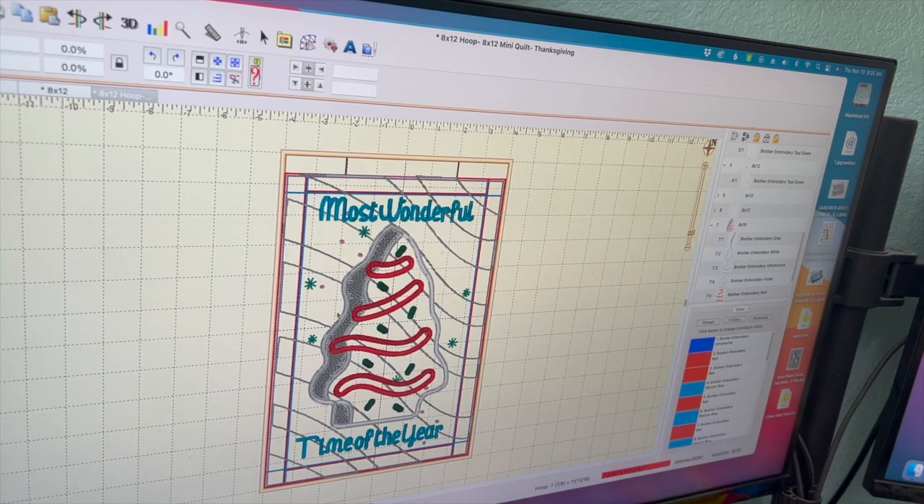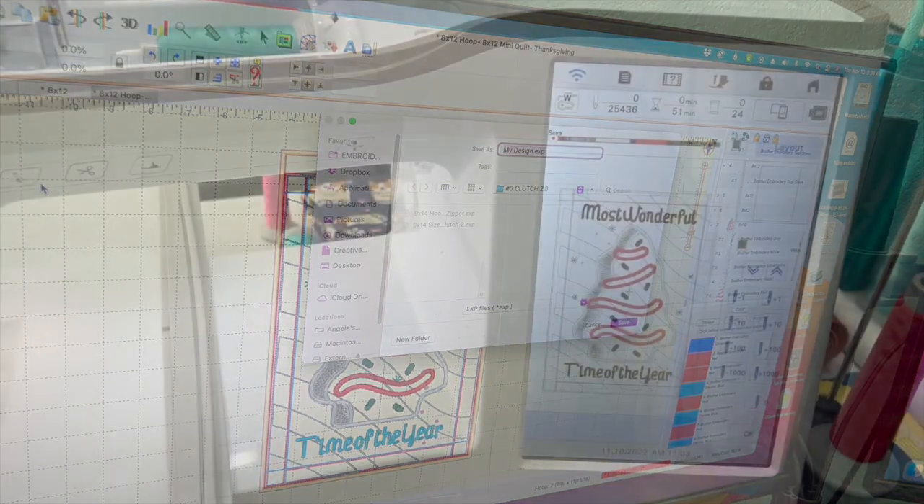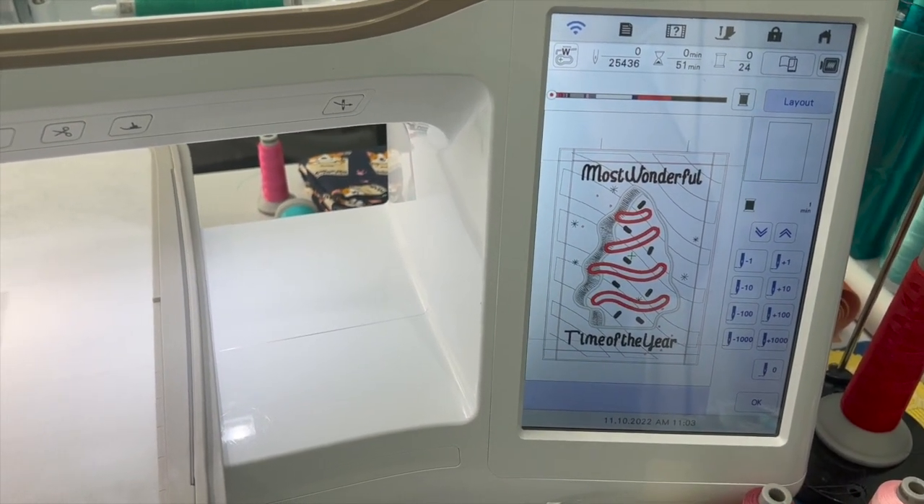It doesn't matter that it overlaps a little here because this is an applique - it'll be over it and you won't even see it. To go into further detail you'd need a different stitch artist. I'm just showing you how to merge things with basic Embrilliance. Let me recap: I showed you how to bring one file in, delete things, put things from one file into another file, and how to add words. Now we go file, save stitch file as, save it as a PES document, bring it over to my machine, and I'll show you how we stitch this out.